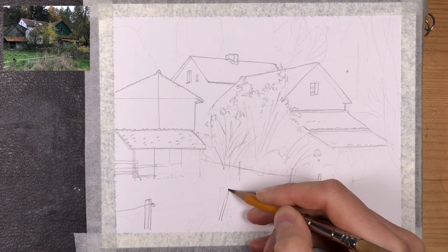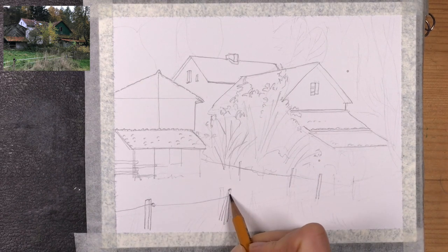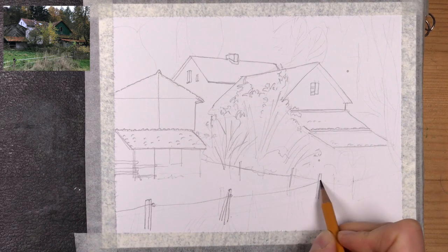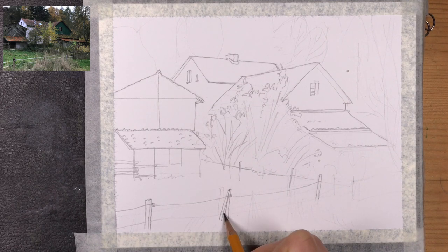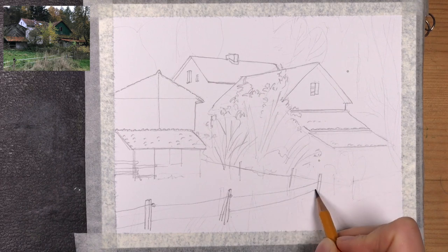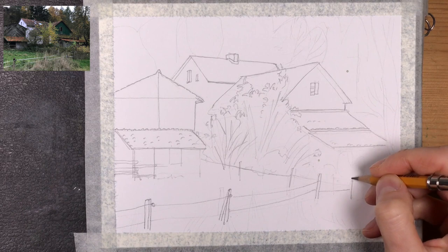There are lots of little details like the bushes in front of the house and the fence poles, and I want to get all of these just right so that I don't have to do the heavy lifting later on with the watercolors. So I want to have a really detailed pencil sketch in place.